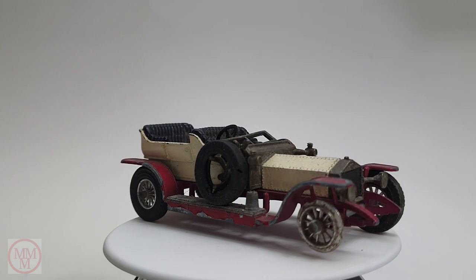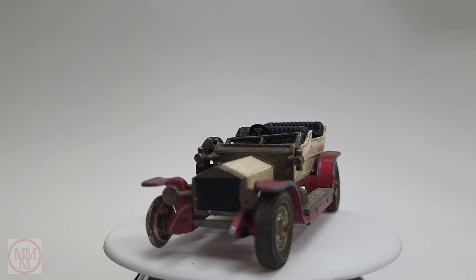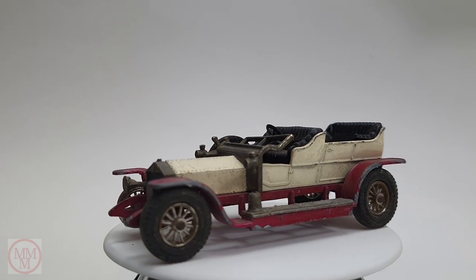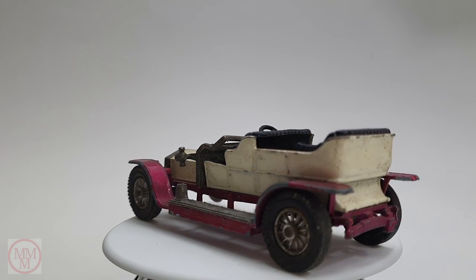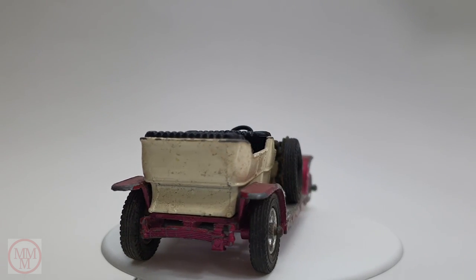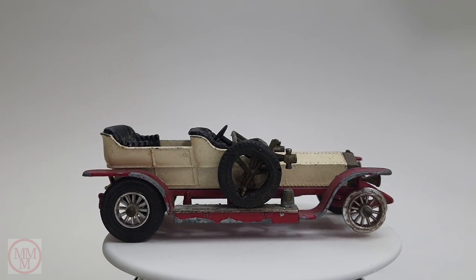Hello and welcome to another episode of Marty's Matchbox Makeovers. Today I'm going to attempt a makeover of this Matchbox Yesteryear model Y10, which represents the 1906 Rolls Royce Silver Ghost. These models were issued in 1974.